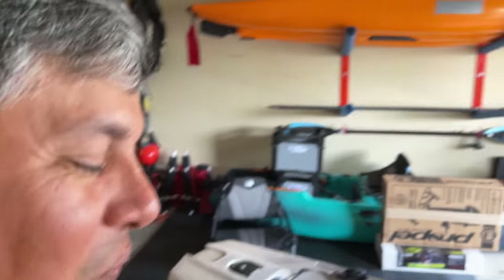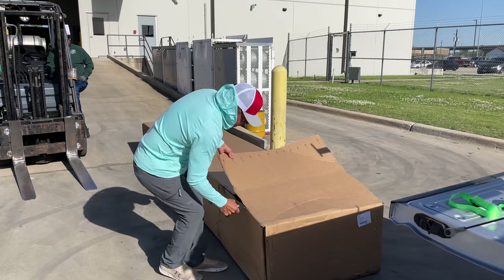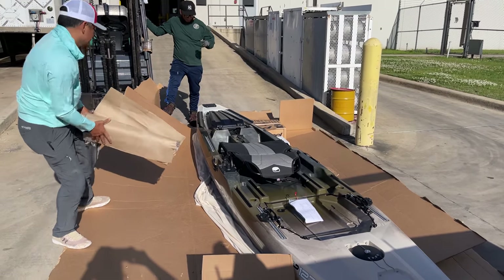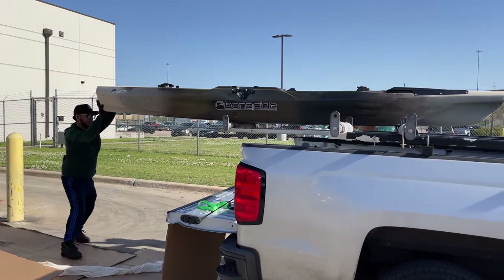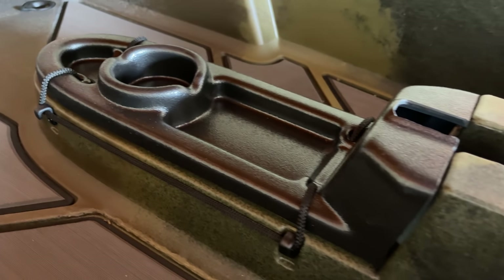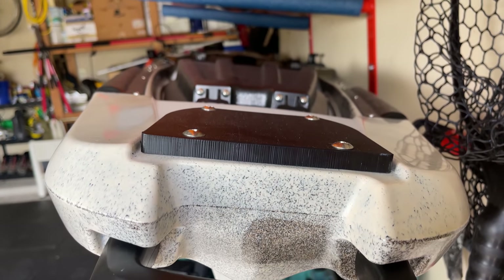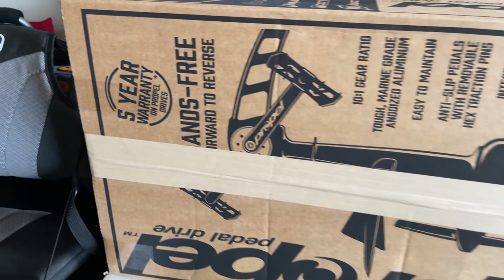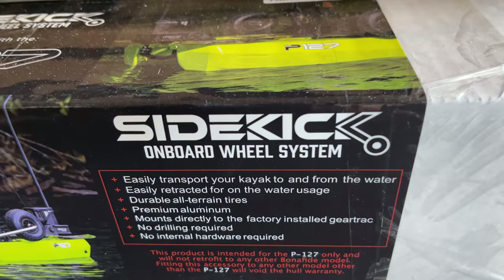Hey everyone, welcome back to the channel and I want you all to meet the Bonafide P-127. I owe a big thank you to Big Adventures for sponsoring the channel with this kayak absolutely free of charge. Full disclosure, I did not pay for this with my own money. However, I am not required to give praise and sing all kinds of goodness for this kayak if it doesn't deserve it. Thank you all because you watch the videos and engage with the content on YouTube, Instagram, Facebook — comments, thumbs up, thumbs down — all of those views help the fishing industry notice the channel and then we get to take advantage of items like this.